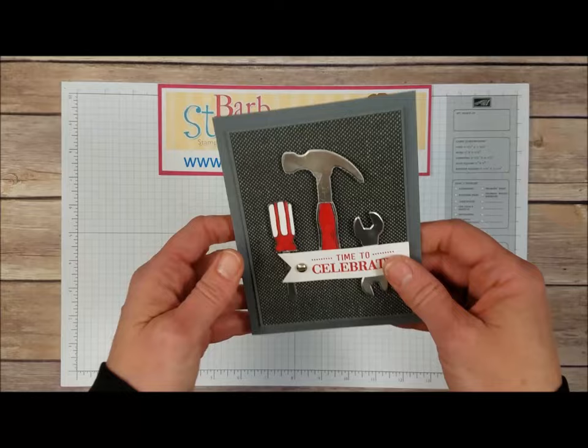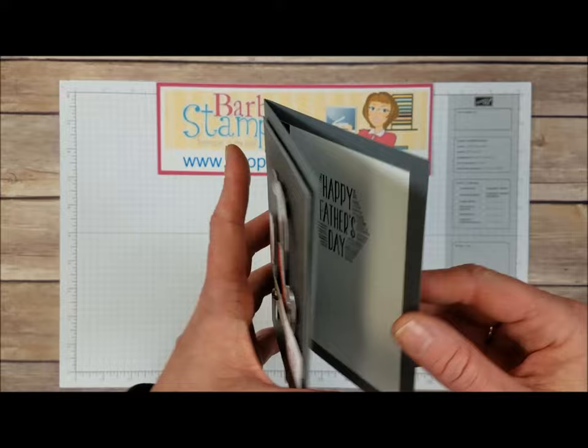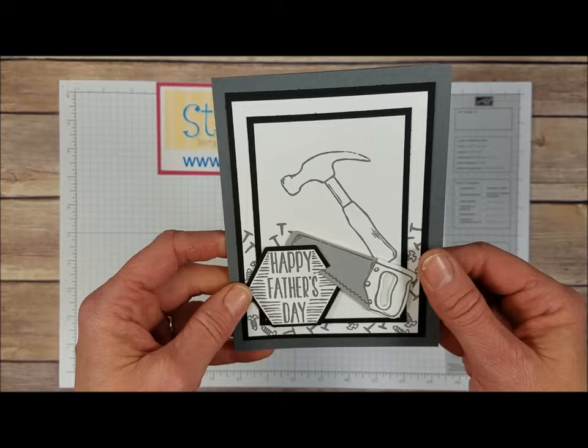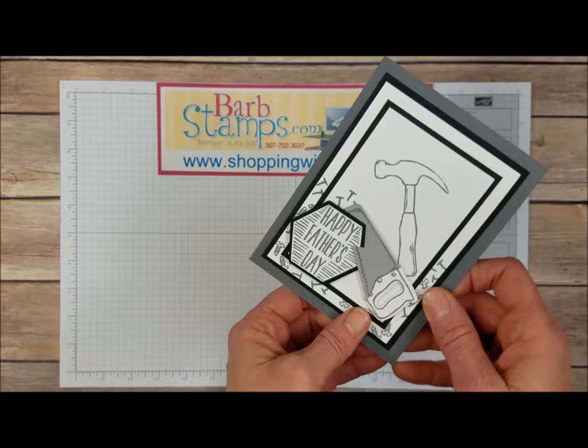Moving on, we've got this card with a big piece of the Designer Series paper in the back. We've got all the tools cut out of silver foil sheets and also stamped on Whisper White and then colored in. We've got our greeting from that Watercolor Wishes kit and one of the screw heads, then the Happy Father's Day greeting on the inside with a bit more Designer Series paper. This next card has lots of layers — I really like this. It's another Happy Father's Day card with all the tools, and you can see the saw is actually cutting into that hexagon greeting, which is pretty cool. Open it up and we've got another greeting from the Watercolor Wishes kit.